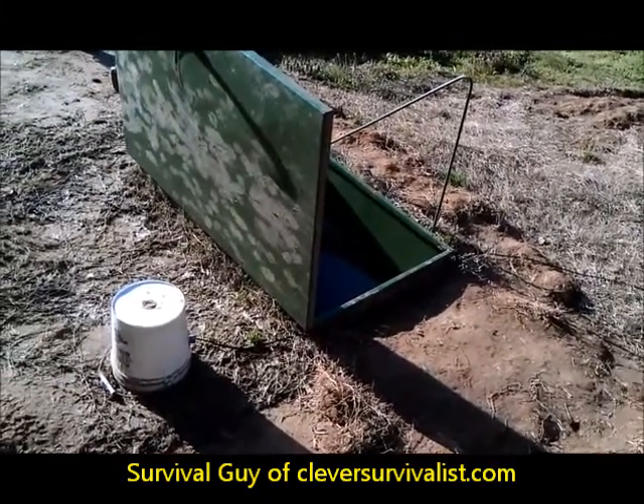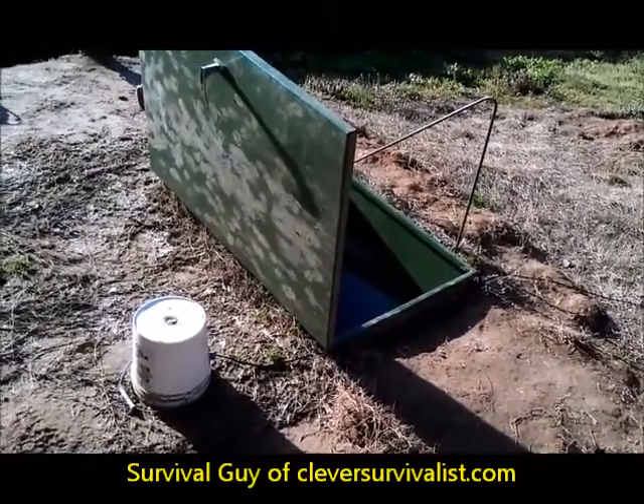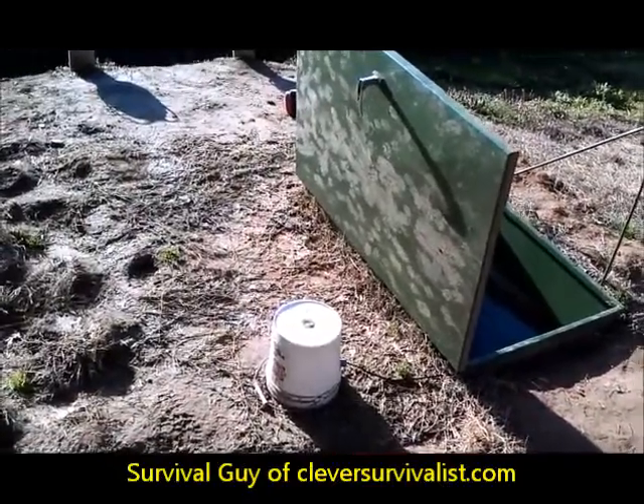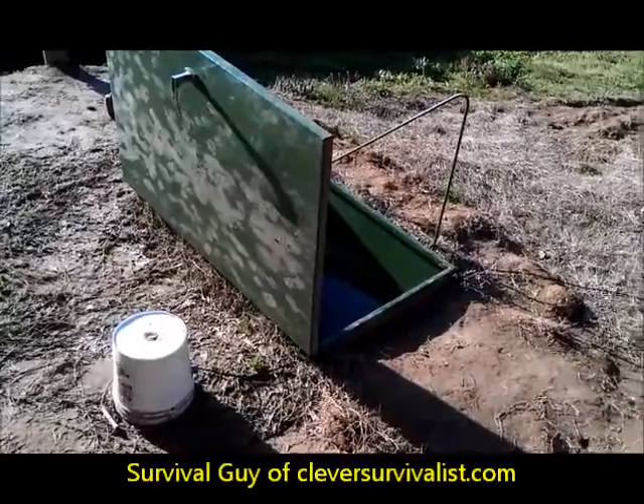Hey guys, it's Survival Guy from TheCleverSurvivalist.com. I just wanted to show you a quick video. I know I did a post of this storm shelter and told you guys I was going to have some stuff going on, and I just wanted to show you what I had.